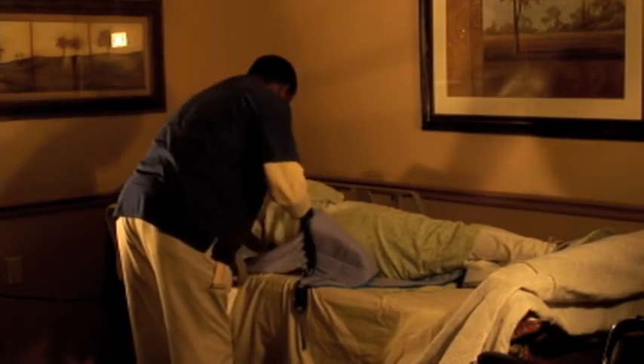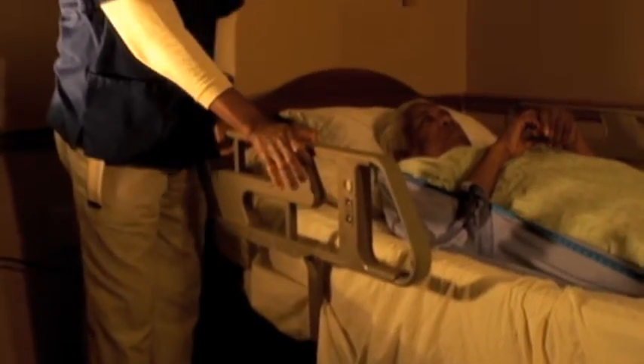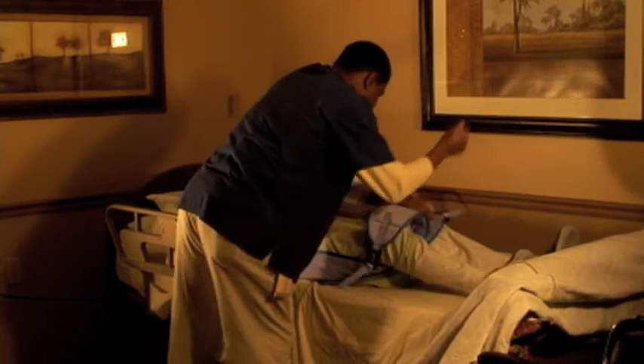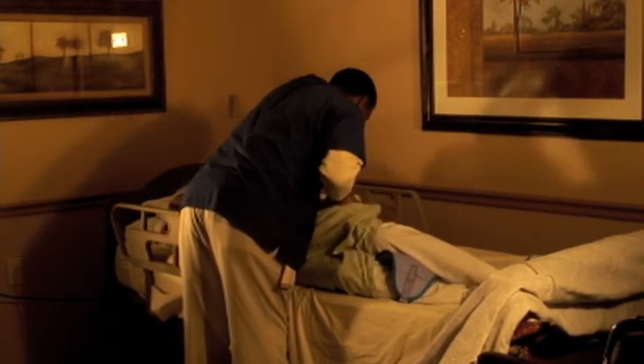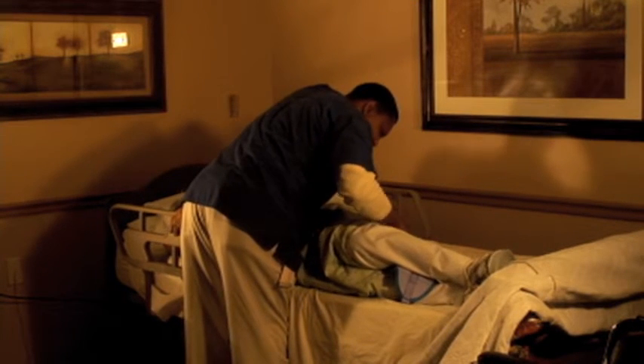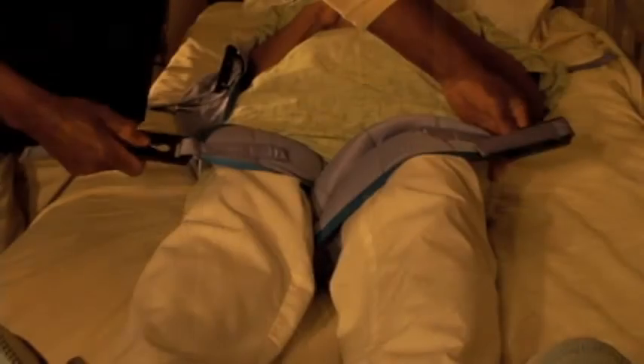To properly use a full body lift, first, the resident must be placed on the sling, which is a strong nylon piece of fabric, much like a hammock. At each corner is a loop with a hook that is attached to the arm of the sling. Position the sling underneath the resident by tilting the resident to the side. Make sure the rail is up and slide in the sling horizontally. Tilt the resident to the opposite side and pull the sling through so two loops are exposed on both sides. The top of the sling should sit around the shoulders and the bottom approximately mid-thigh. It is important to smooth the sling to minimize discomfort.